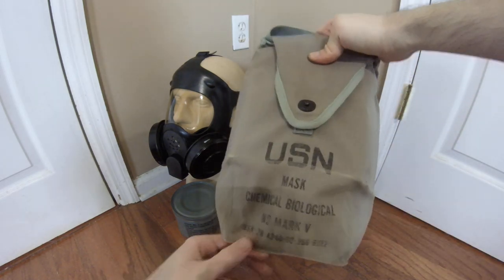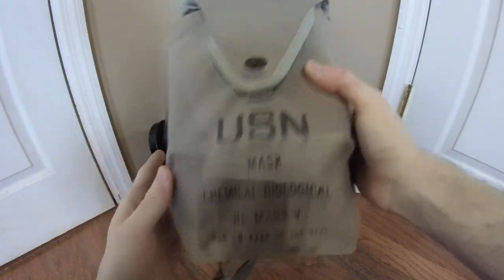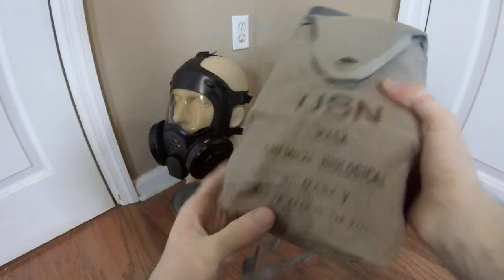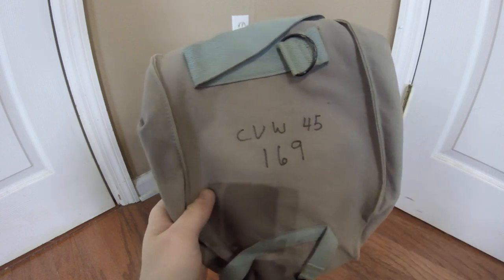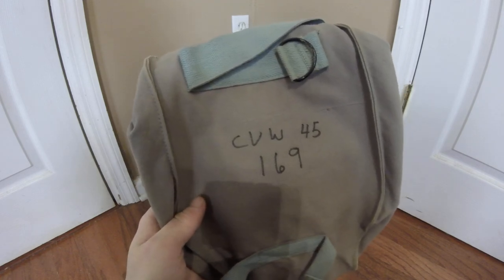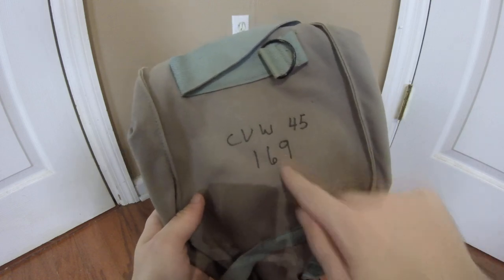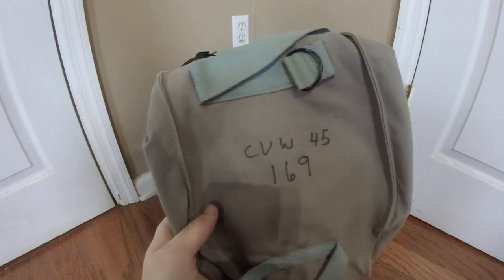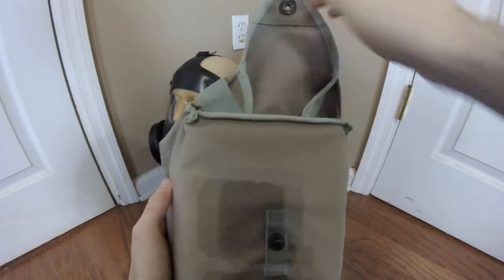The carrier that came with this mask is a later-pattern carrier marked 'Mask Chemical Biological ND Mark 5' instead of the earlier 'US Navy Gas Mask Navy Diaphragm Mark 5.' It has the same basic details and national stock number. This example is actually issued to Carrier Air Wing 45, and I haven't been able to find any information about that group — so if anyone has pertinent information, feel free to leave it in the comments. The number 169 appears to be a stock reference number indicating to which person this mask was issued.